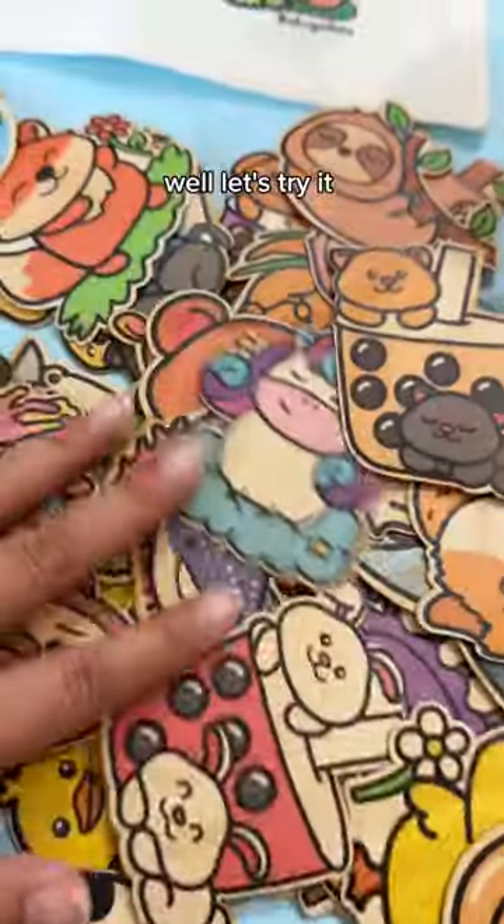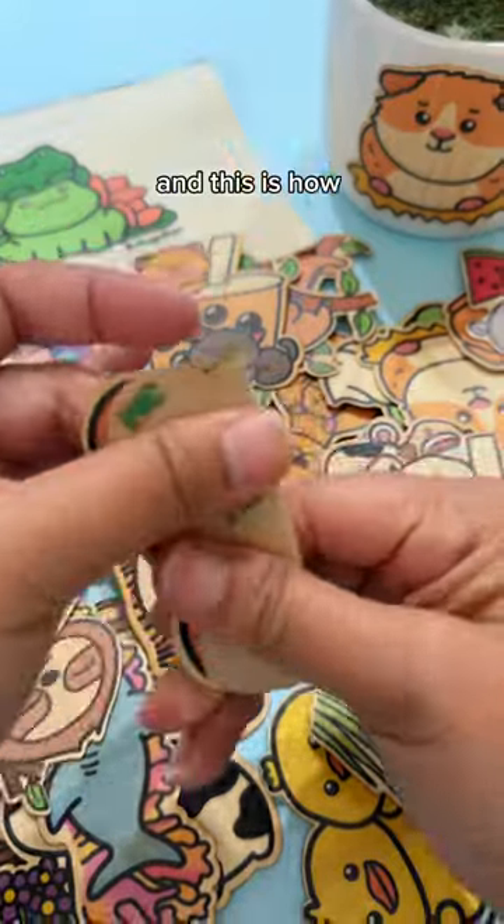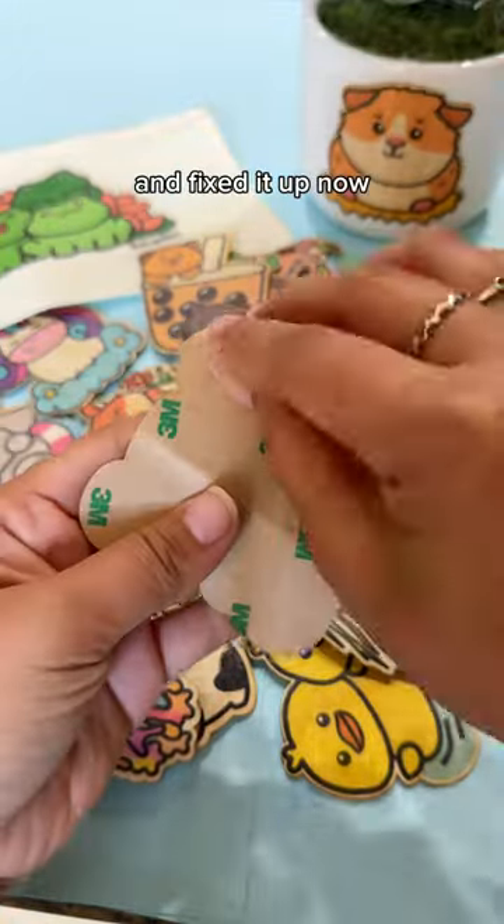Can you bend it in half? Well, let's try it on our bare bamboo sticker with boba. I bent this one both ways and this is how it turned out. I unfolded it a little bit and fixed it up.